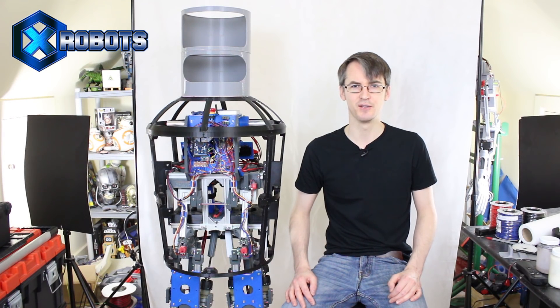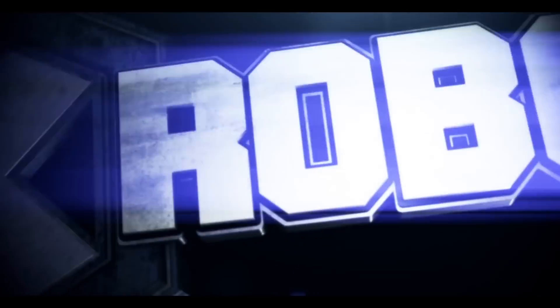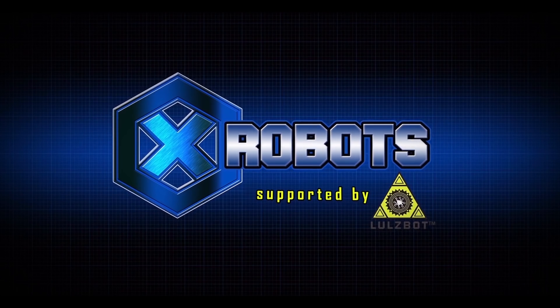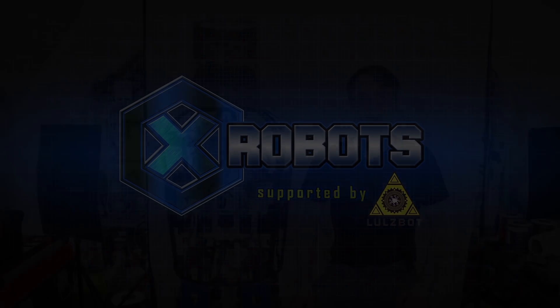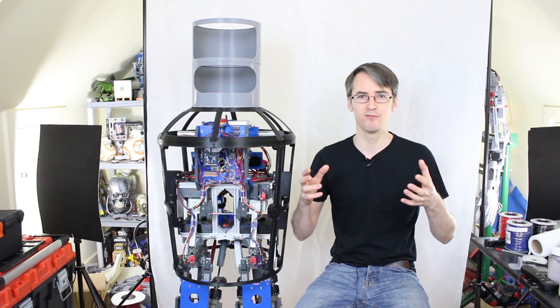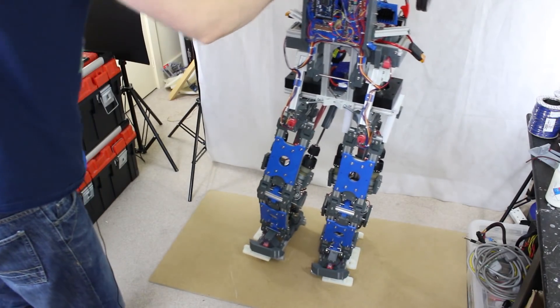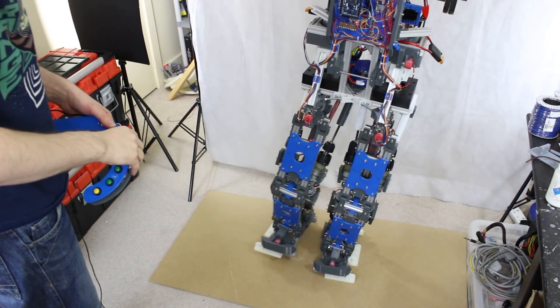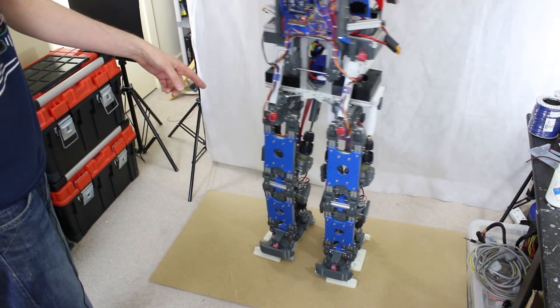It's James from xrobots.co.uk. This is part one of building Bender the real walking talking robot. We're going to cover Bender on the Robot X series, which you can follow on my channel. It's a slightly different series about the mechanics, electronics, and coding to get this walking robot working well. I've got quite a way with it, and unfortunately in the last Robot X video one of the motors broke.